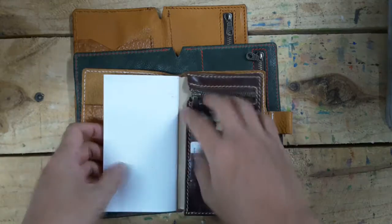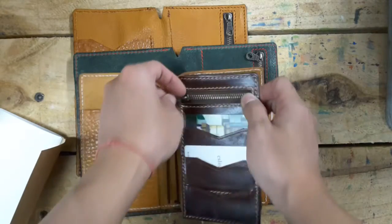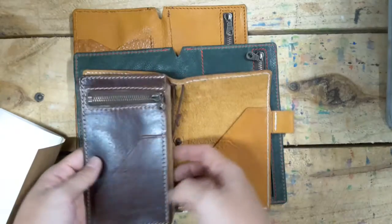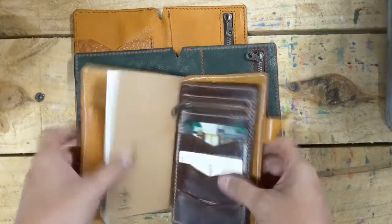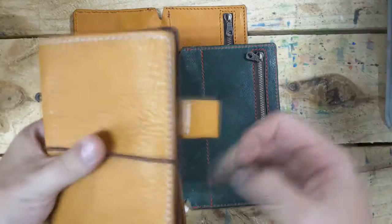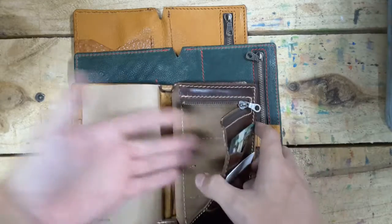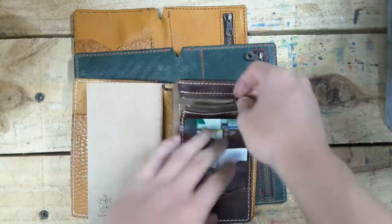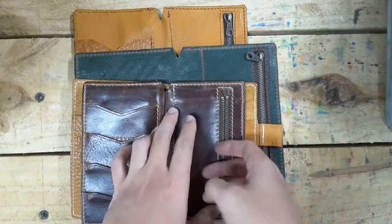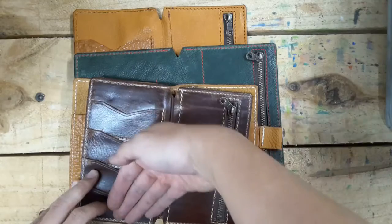If you're using a wallet insert, it will be such a cool thing. I designed this to make it easier for you guys to put the insert in. Also another thing: if you don't like to put an insert on this side, you just use it this way and you can put your insert here on the other side — it's the same.